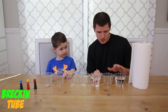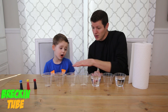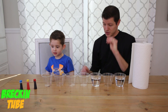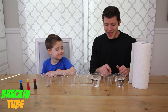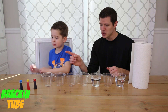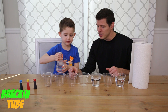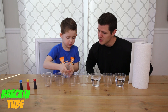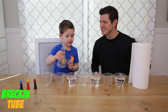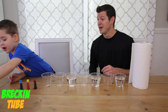So we have water, no water, water, no water. We're going to put water in this one, no water in this one, and water in this one. We need water in every other cup. Wrecking, can you grab us the first water? We're going to fill this one up right there. Good job! Now let's put that one back.